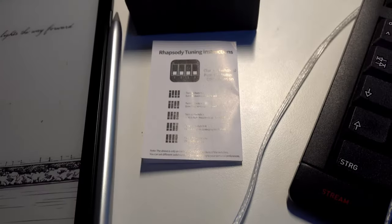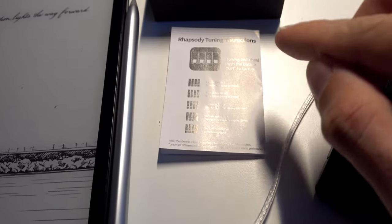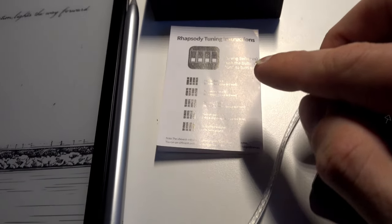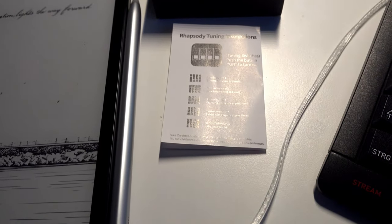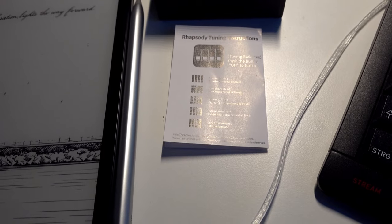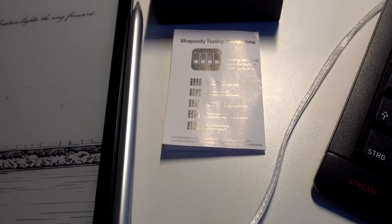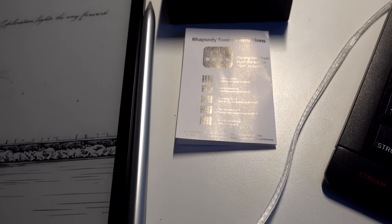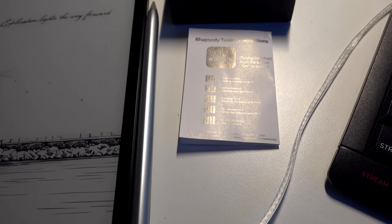The instruction manual shows the various tuning switch configurations. There are four switches: the first one improves bass by approximately 1 dB, the second raises bass by 2 dB, the third raises mids and highs by 1 dB, and the fourth raises mids and highs by an additional 1 dB — so 2 dB total for mids and highs. With all switches off you get the default tuning, but with all switches on you get a better sound signature.